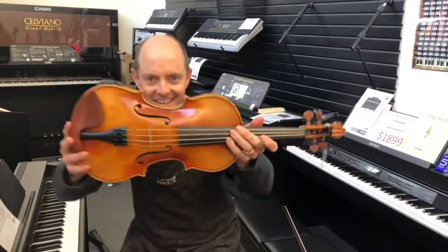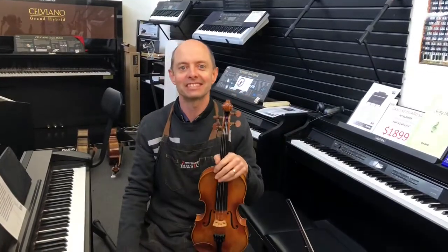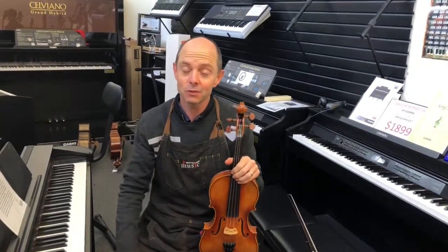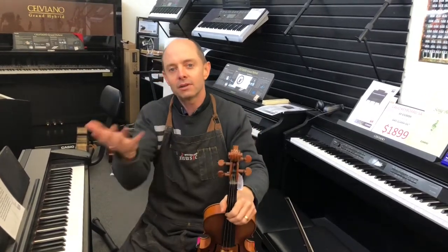Hello and welcome to Whitehorse Music TV! My name is Richard Bodina and I'm co-owner of this wonderful shop with my lovely wife, who is not Graham, who's behind the camera. I am positive of that.